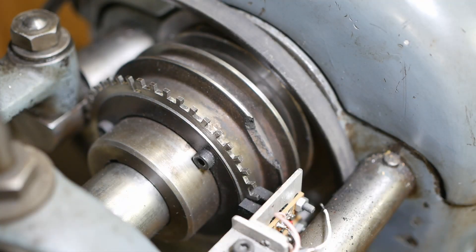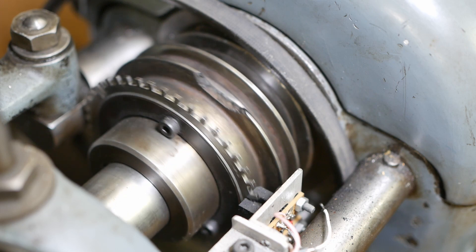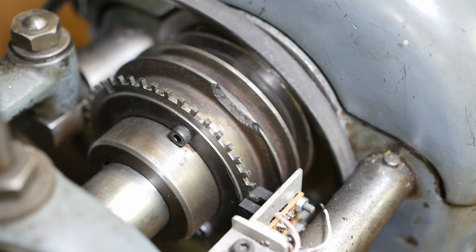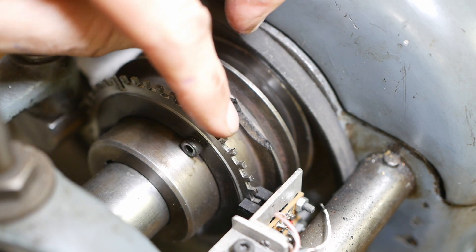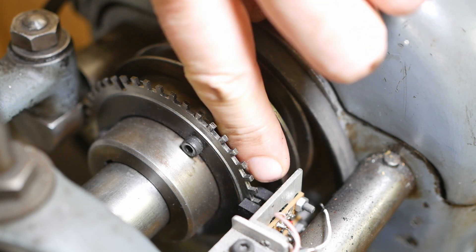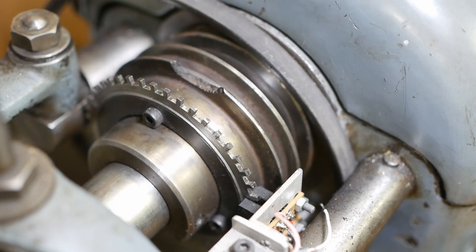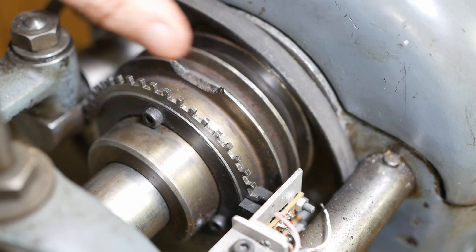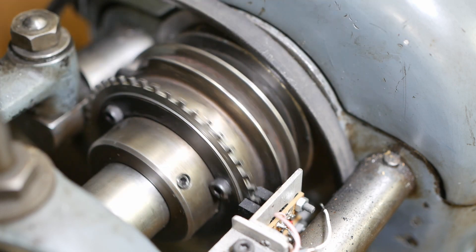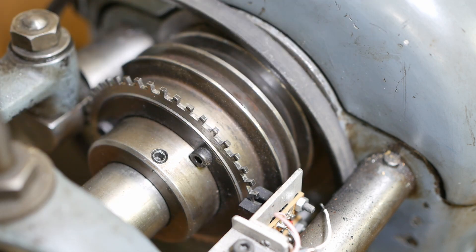A CNC lathe or even an electronic lead screw needs an encoder to return angular position of the spindle so that the motion of the carriage can be coordinated with it for thread cutting. Here you can see the encoder I made - it's got I think 40 indents. Down here there's a couple of LED light gates. One of the teeth is bigger, so that's my indexing tooth. Unfortunately this pulley was already broken when I got the lathe but it doesn't seem to make any difference. If I had the change wheels you'd replace this pulley with a gear to drive the other gear train on the banjo, but that's not what I've got.